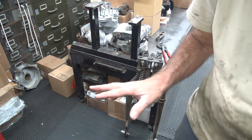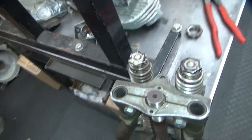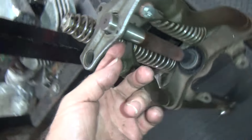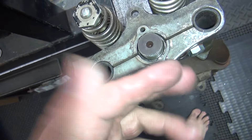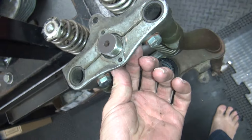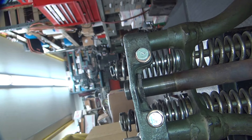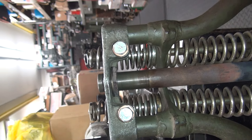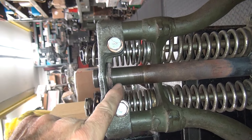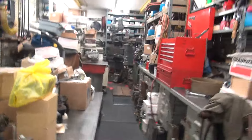I purposely did not undo those pinch bolts because I don't want to move anything that matters - I want to see what's going to happen here. Right now I've still got the lower nut in here. You can see it's still there because I haven't pulled the bottom nut out. I've got to figure out how I'm going to get this bottom nut out because there's no room to get in here with anything. I didn't want to loosen these up and move this up to get the nut off.